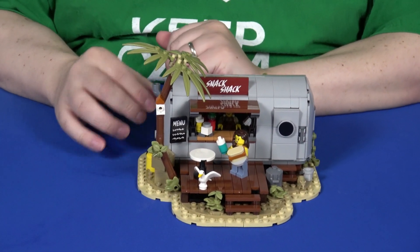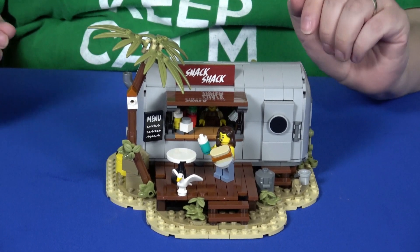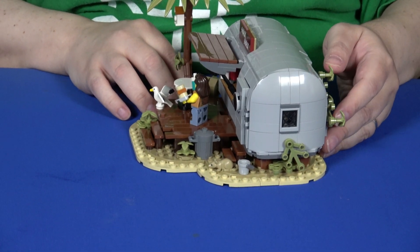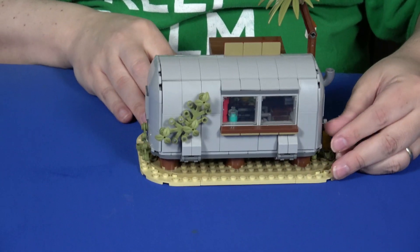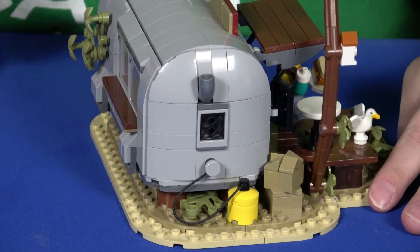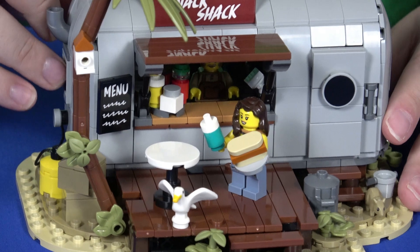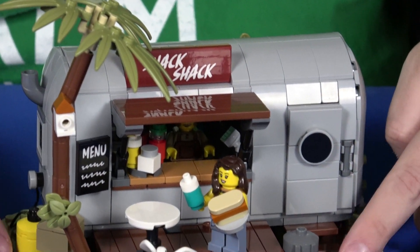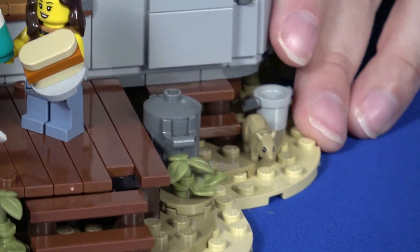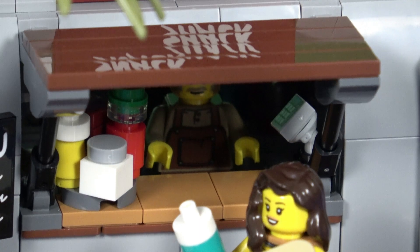Having built previous ones, this feels almost like a different version of the 1950s Diner — it's smaller and more compact, with less color. But I think this one is actually easier to play with than the 1950s Diner. You still have all the details, including a little detachable propane tank off on the side. You have a little bit more environment with the tree and the sand color, and some animals thrown in with the seagull and the rat.